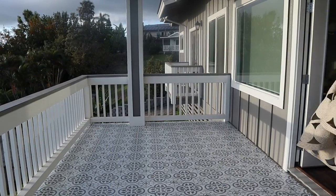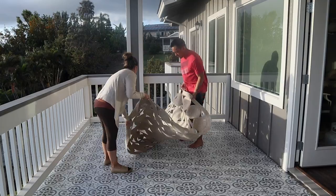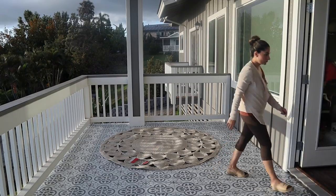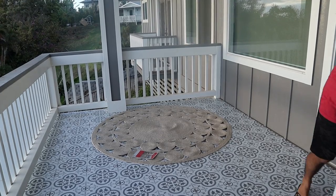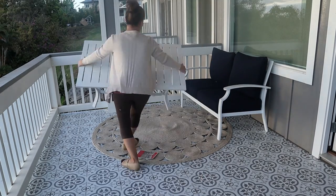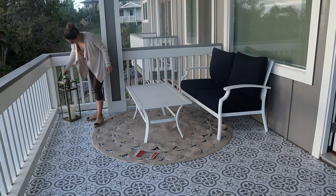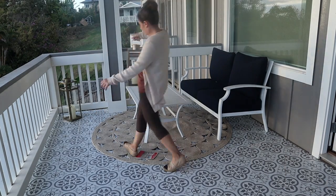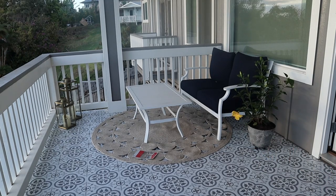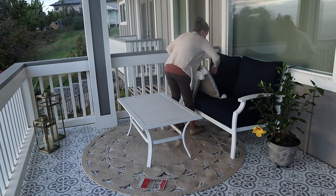Now my favorite part — decoration! I purchased this cute outdoor round woven rug from Target, but I'm mainly using furniture I already had. I think I purchased this set a couple of years ago from Lowe's. I also purchased two lanterns from Target. There are so many ways you can decorate with lanterns — you can use them indoors or outdoors. I'm just going to go ahead and continue decorating.